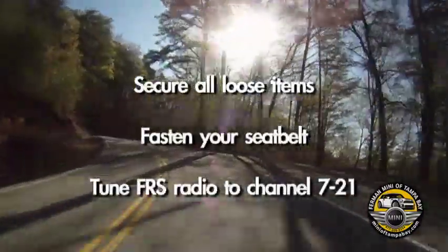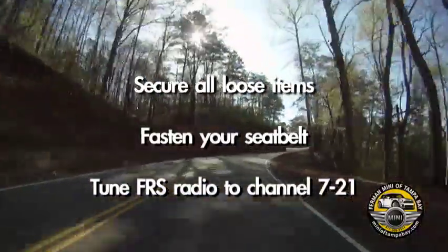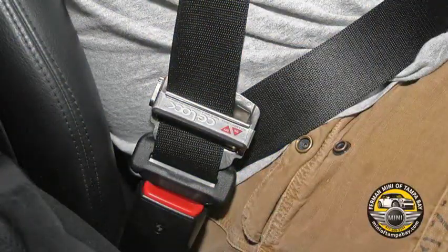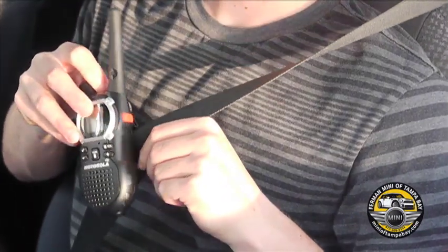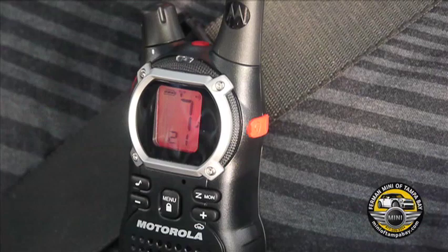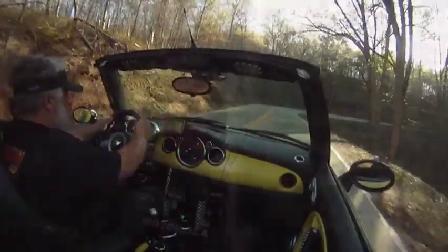Before pulling out, make sure you secure all loose items, fasten your seat belt, and tune your FRS radio to channel 7, sub-channel 21. The CG lock is a seat belt accessory that will keep you planted firmly in your seat. Many people say they make driving the dragon much more pleasurable, and some event vendors may have them for sale. Keep your radio nearby so you can reach it without having to look away from the road. We always use channel 7 and sub-channel 21 on the dragon and during organized drives.